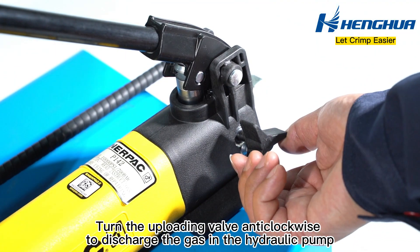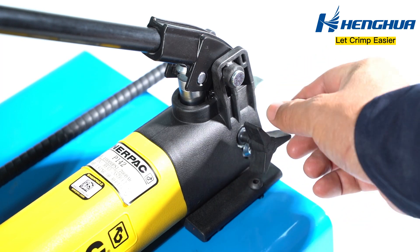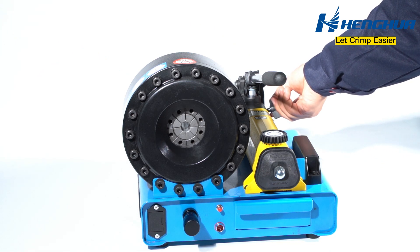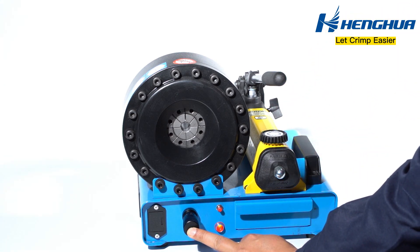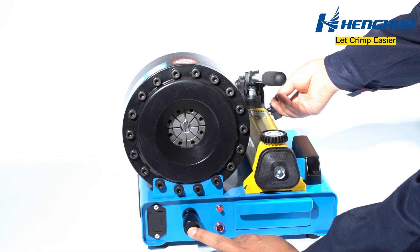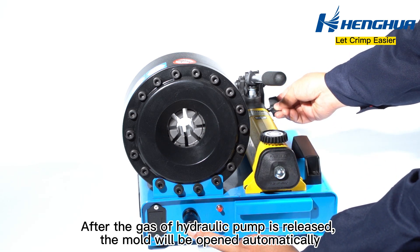Turn the uploading valve anti-clockwise to discharge the gas in the hydraulic pump. After the gas of the hydraulic pump is released, the mold will be opened automatically.